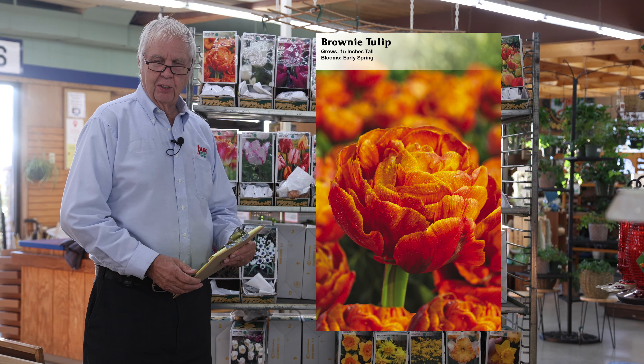Single lates, or the mayflowering tulips — Blue Amiable is one of the most popular varieties. They're well known, have large flowers, and come in a lot of different colors. These are some of the late-blooming varieties.